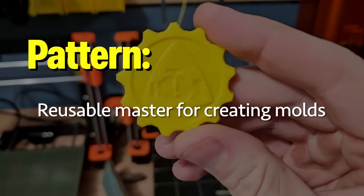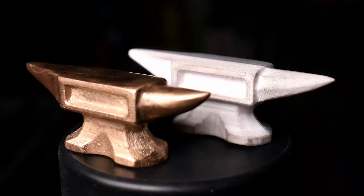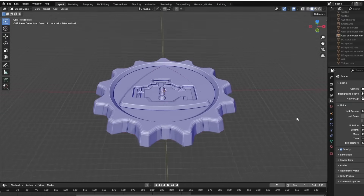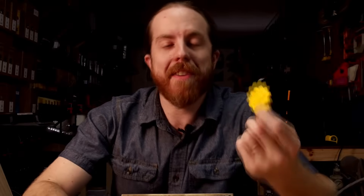I'm using a 3D print as a pattern. A pattern is the thing you want to make a copy of — think of it like a master. With sand casting, one pattern can make a whole bunch of parts, and the pattern is not destroyed by the process. I designed this in the free version of Blender. I put my little channel logo on there. It was a coin, but I added little gear teeth — no real reason, I just think it'll look cool in metal.